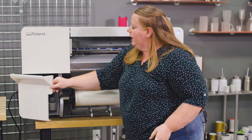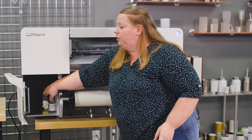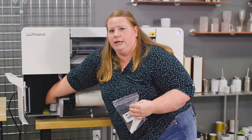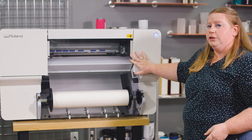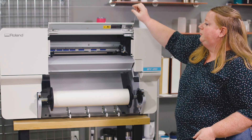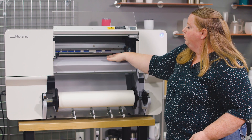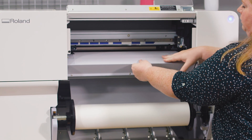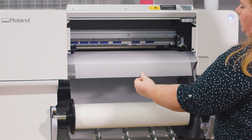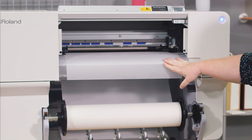Just below that you actually have a storage bin that allows you to store extra inks or extra consumables you might need, such as cleaner and cleaning swabs. This is a front-load printer, so all you have to do to load the paper is set your reel here, pull it up and through the machine, bring it in, set the lever like that, and now your paper is ready to go in your printer.